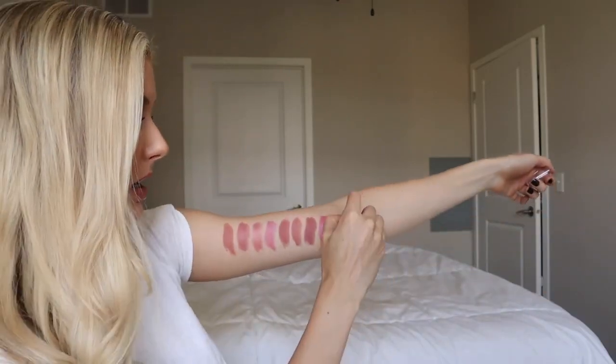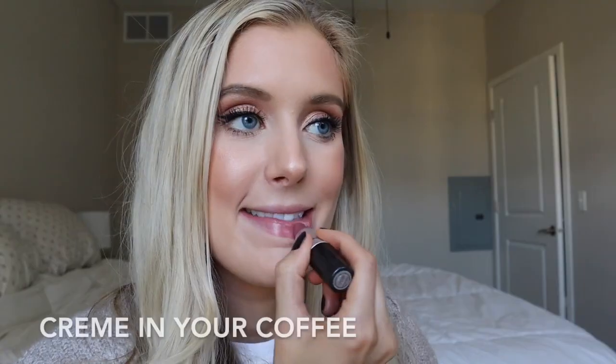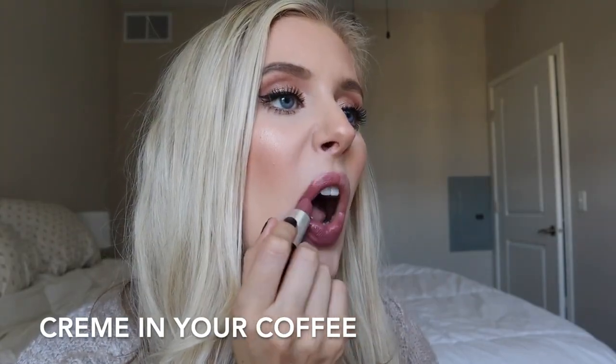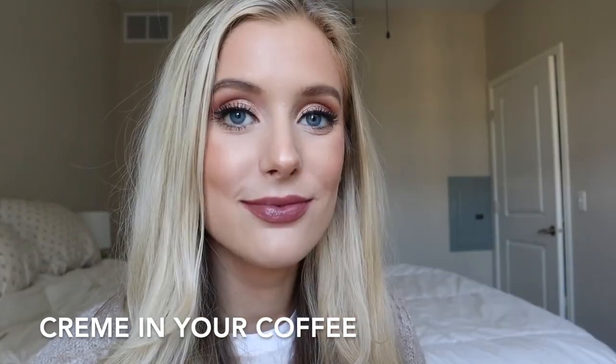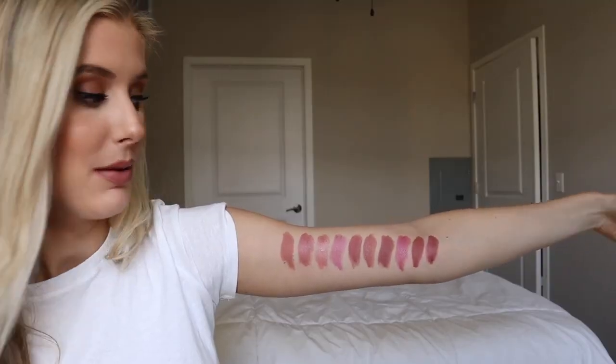Next we have Cream in Your Coffee, which is a creme sheen. It's similar to Mama Star but a little more purpley and it's got a glossier finish. Oh, this is giving me life — this is really making me happy. I really, really love that shade.